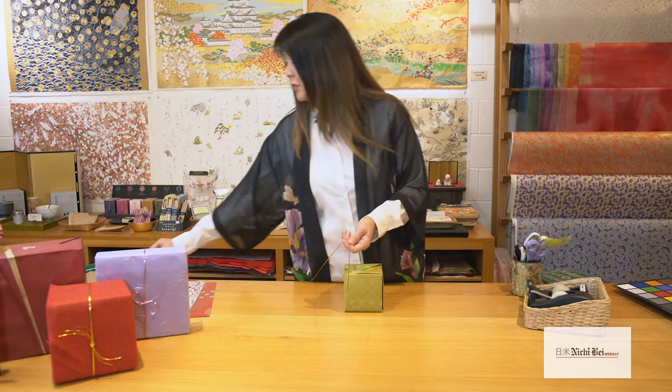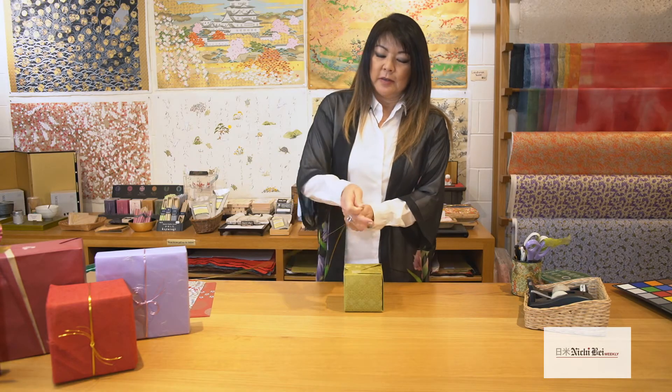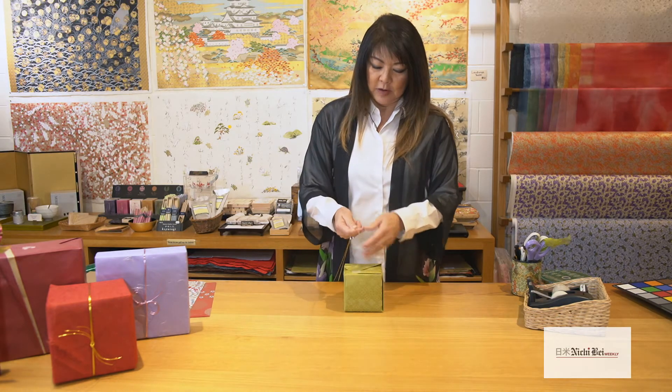A nice finish for this is some Mizuhiki cord. You can certainly use ribbon, but in a Japanese style these paper cords — they're called Mizuhiki — are a wonderful way to add a nice accent to your package. I like to work with odd numbers because in Japanese culture an odd number is luckier than an even number, so I'm using three cords.